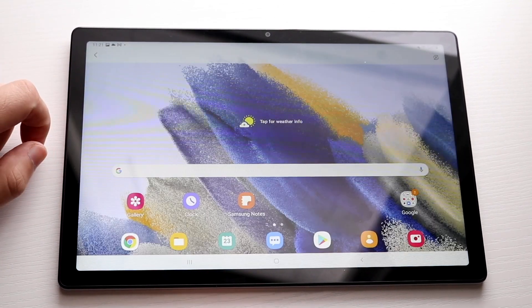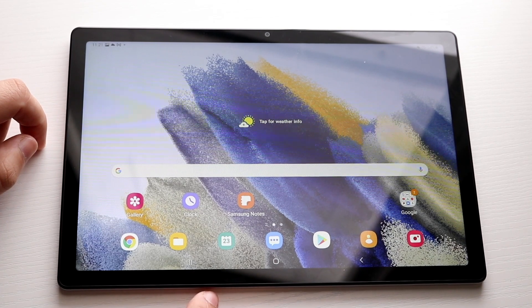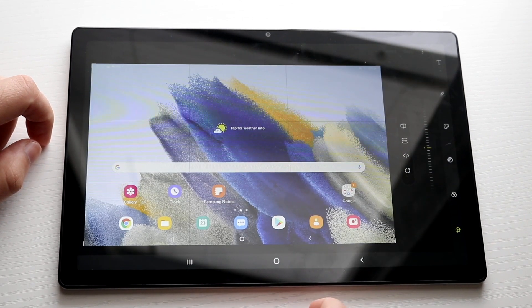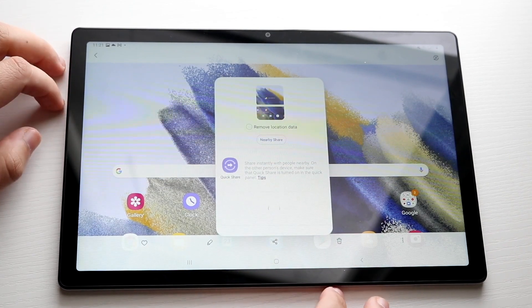All you have to do is open up that screenshot and you can go ahead and edit it by clicking here. You can also modify the screenshot and share it out as well. You can share it out by clicking the share button right here and so forth.